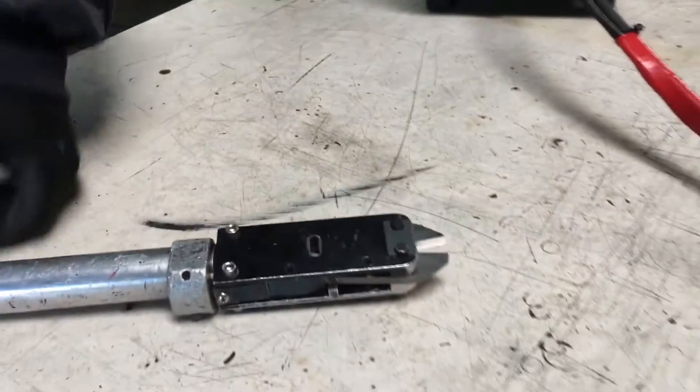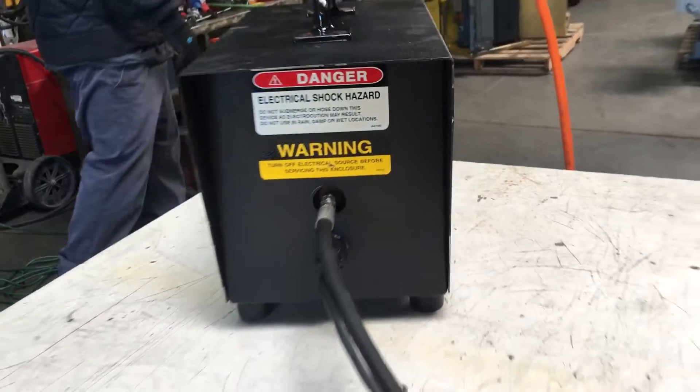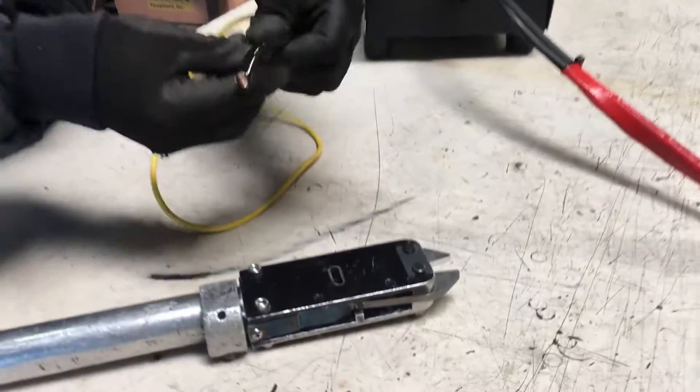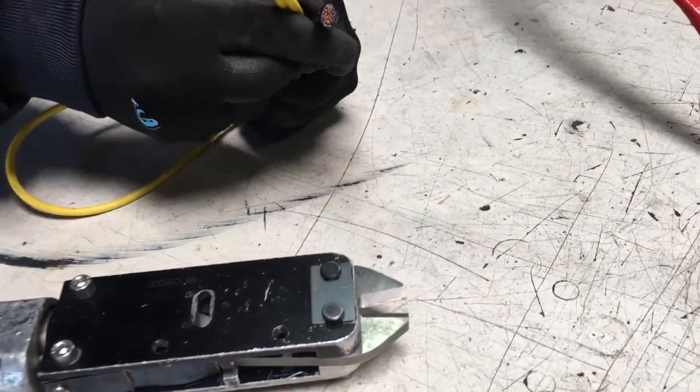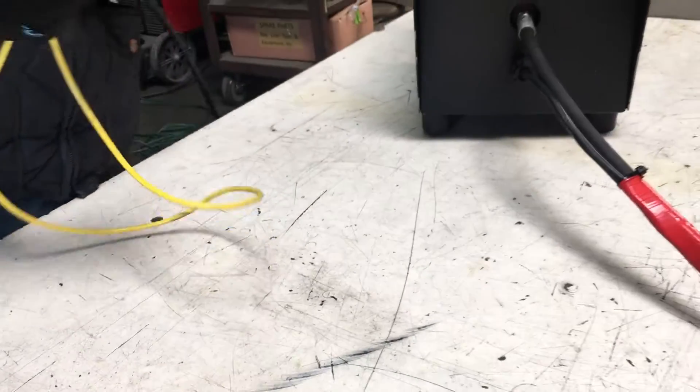We're going to cut a couple pieces of cable to show you that it works really well. This cable is roughly — this is a smaller cable and this is a thicker cable. This is about two gauge or so.